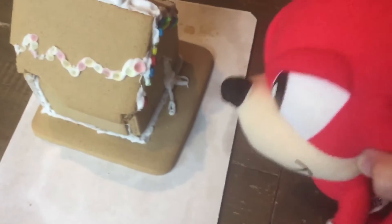Wow. So, I've got Tails and Knuckles here. Wow, Sonic the Hedgehog. Not really... it's just a cookie house.